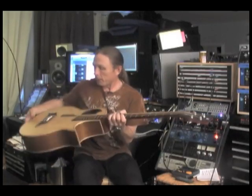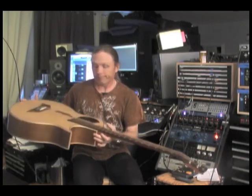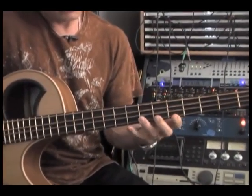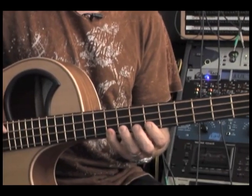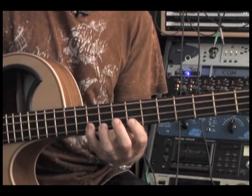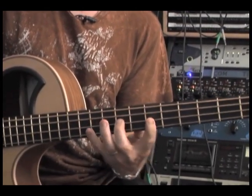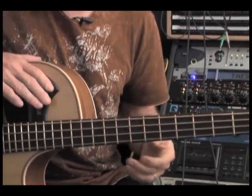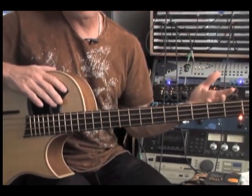I want to talk about bass. I think my first lesson is going to be about a thing called the chromatic scale. If you're not familiar with the chromatic scale, it's all the notes — as opposed to a major scale, or a minor scale, or a mixolydian. Well, never mind, I won't even go into all that. But a chromatic scale uses all the notes.